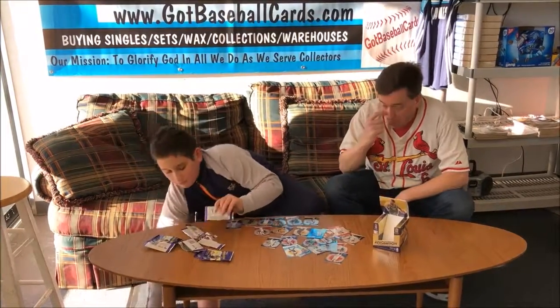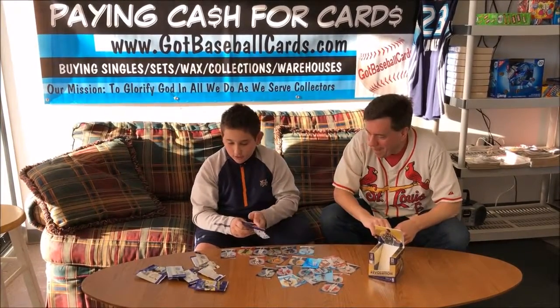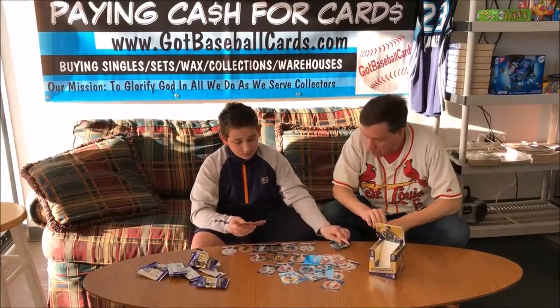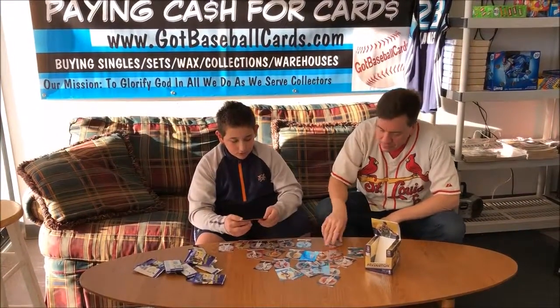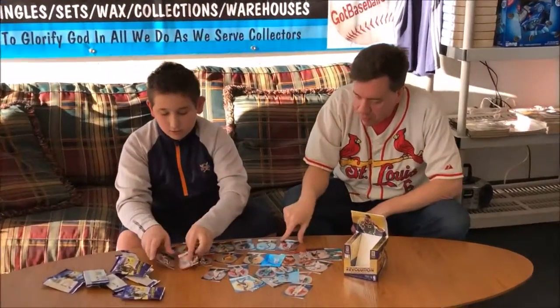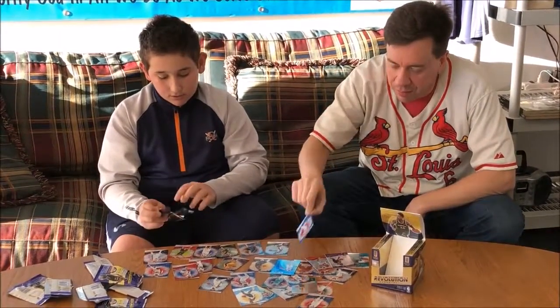We're waiting for that Mitchell or Tatum autograph to come out. I saw a Lonzo yesterday. Rookie Revolution — Malik Monk. Kuzma rookie, one of the hottest rookies in the league. Ben Simmons — gorgeous Ben Simmons card, just made the all-star team.